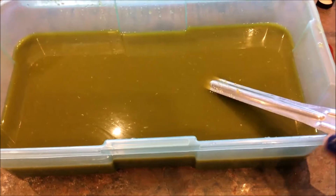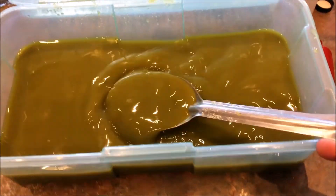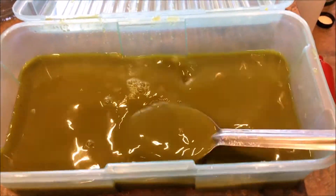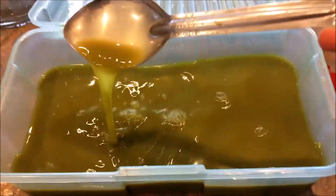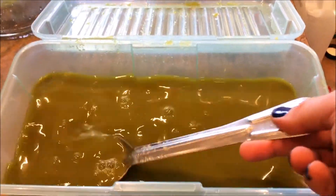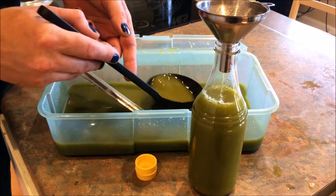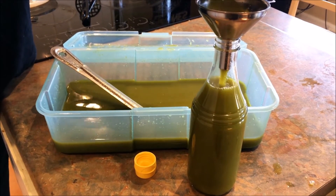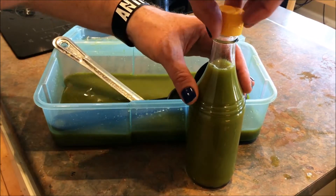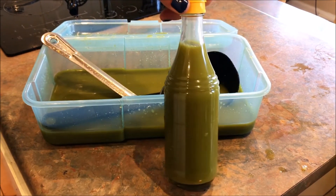This is our final product — a green jalapeño Tabasco-style homemade sauce. I will have it in little bottles. That's our last scoop, and that's it — green jalapeño sauce!